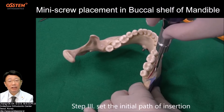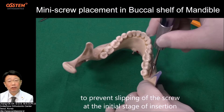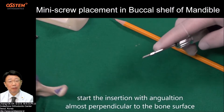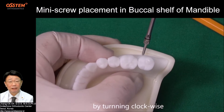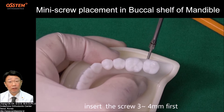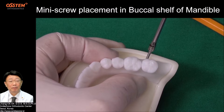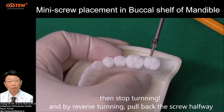Step 3: Set the initial path of insertion. To prevent slipping of the screw at the initial stage of insertion, start the insertion with angulation almost perpendicular to the bone surface. By turning clockwise, insert the screw 3–4 mm first. Then stop turning and, by reverse turning, pull back the screw halfway.